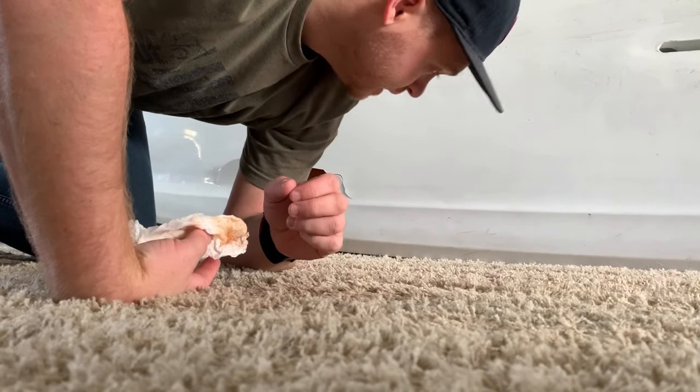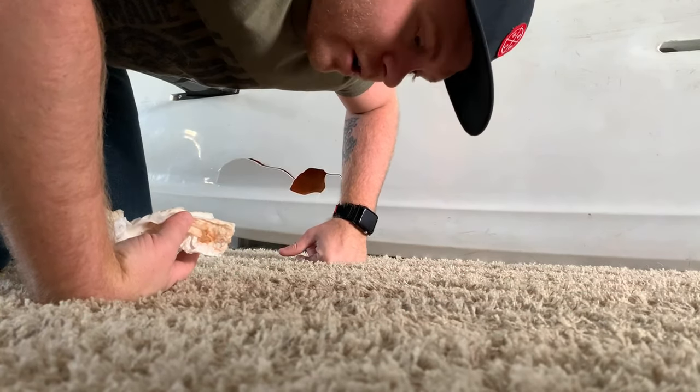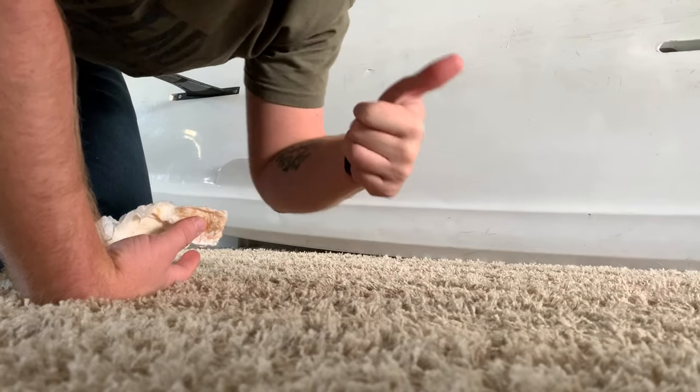Okay, so just trying to get all the moisture out that I could. Some more water came out on the carpet and I ended up spilling my drink in the process. But here comes the foam and the flex seal — let's see how it goes.